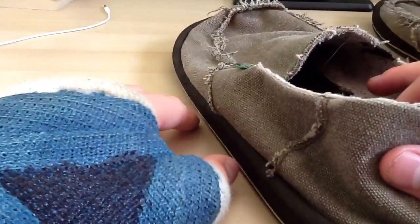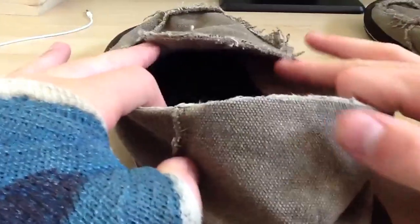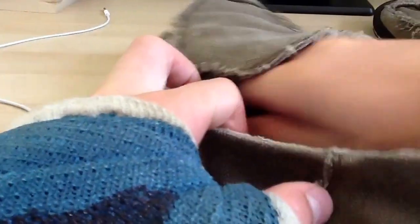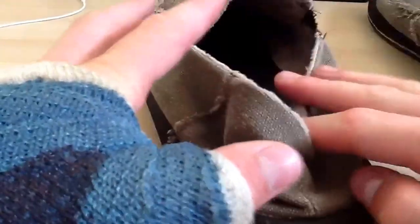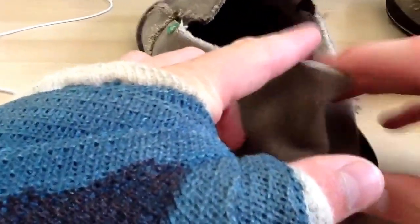Since I've already worn them, the fur lining has flattened a bit, but inside they're still really pretty soft. I still wear them with socks — it's just a force of habit, I guess.